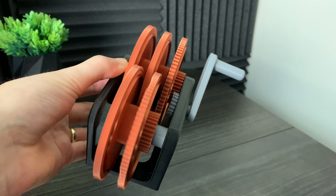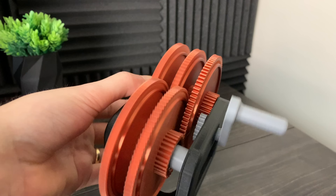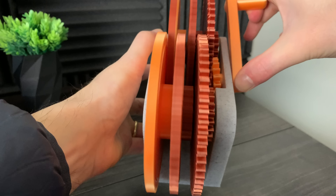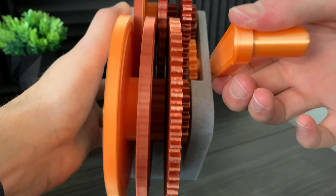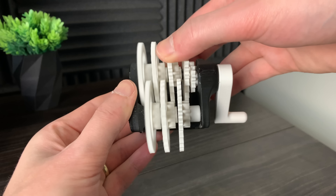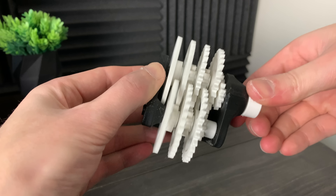The last version worked pretty good, however it strips and the gear teeth are too small and everything's too loose. The next version improved upon all of the tolerances and made it work much better, however there's too much friction, and the last design has too many gears and is a little bit too small.